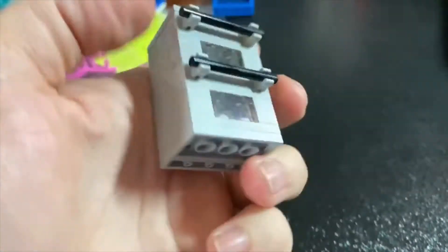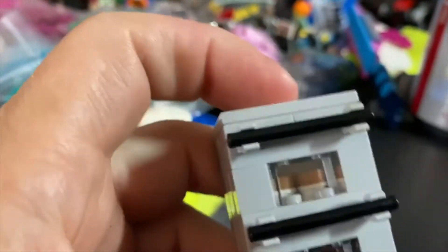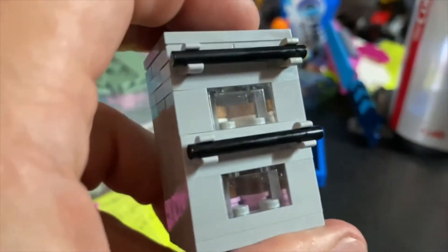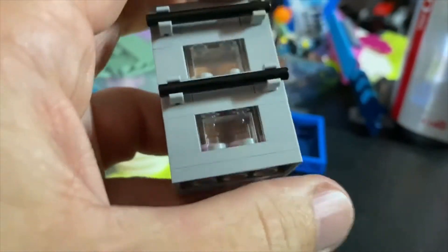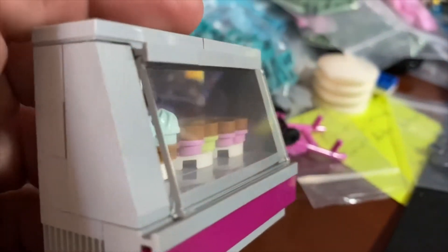So I created this — some bricks I threw together, a couple of clear bricks. What this is, it's a double oven, and inside there are some cookies on the top and cupcakes on the bottom cooking. So it's a double oven.